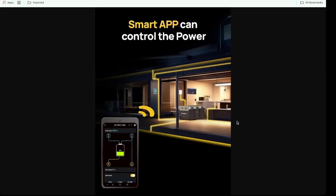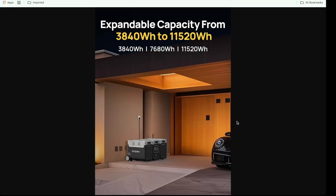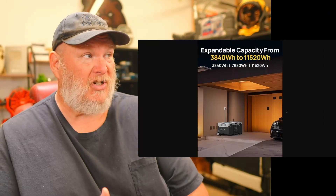This thing can also be controlled via your phone with a smart app, so you can see what power is coming in, what power is going out, and you can turn different power sources on and off. It's also expandable. If you wanted to invest in something like this, it doesn't have to just be for your 3D print farm — it can be for the whole house or the whole shop. This thing really does have that kind of level of power.